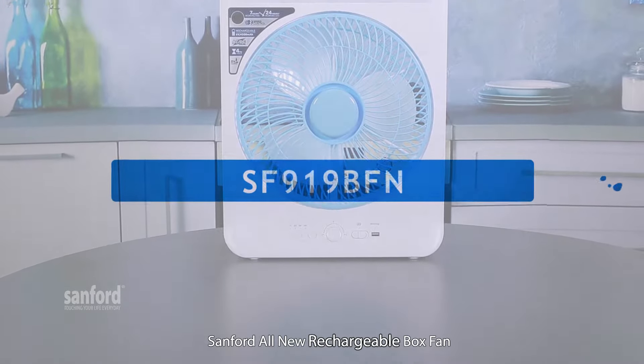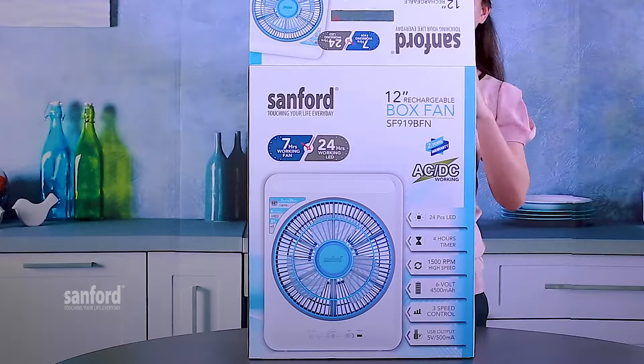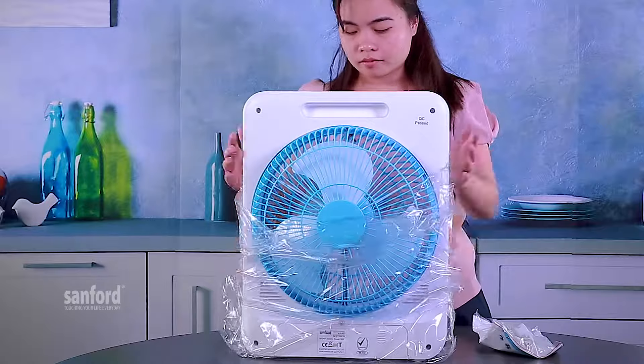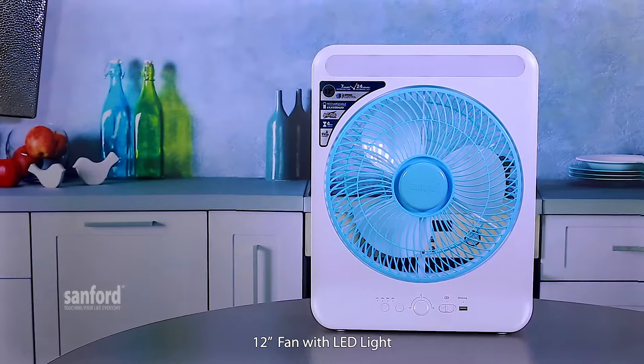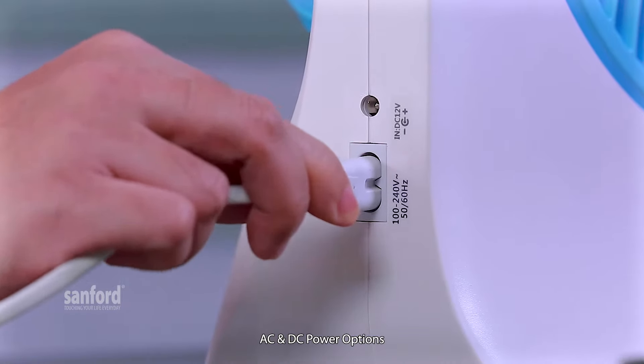Introducing Sanford, all-new rechargeable box fan. 12-inch fan with LED lights, AC and DC power options.